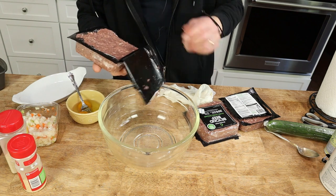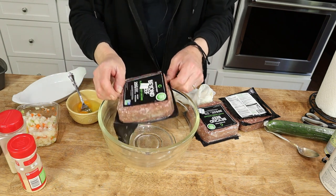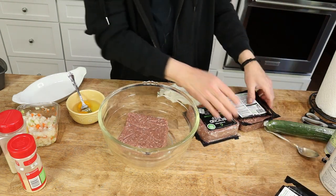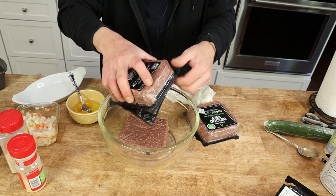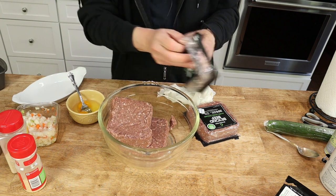The first thing you want to do is preheat your oven to 375 degrees Fahrenheit. Then put three pounds of the Beyond Beef in a large mixing bowl.